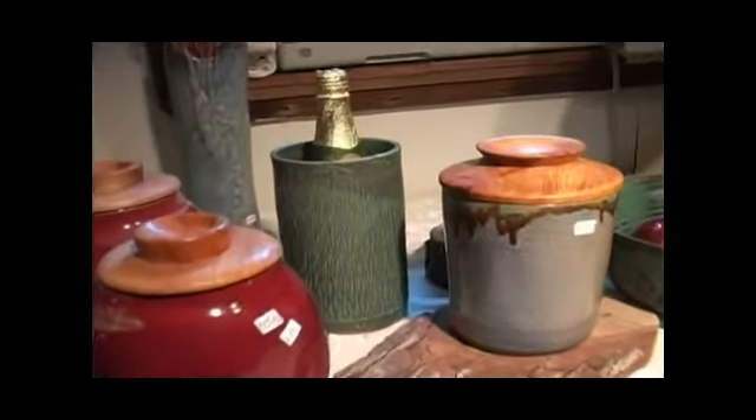After we make the bowl, it will sit on our drying rack for probably about a day, depending on the humidity. Then we take that bowl, and as you can see, the bottom is very, very rough, and we're going to put a foot on it.